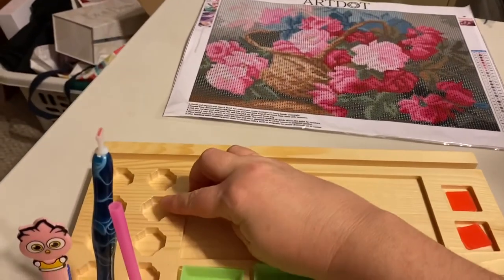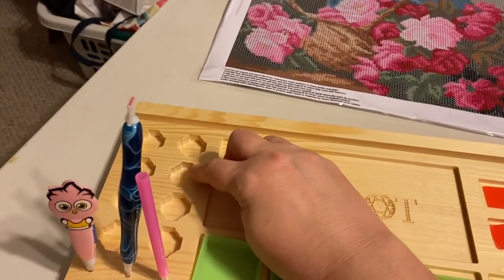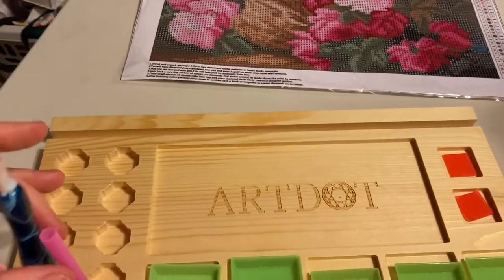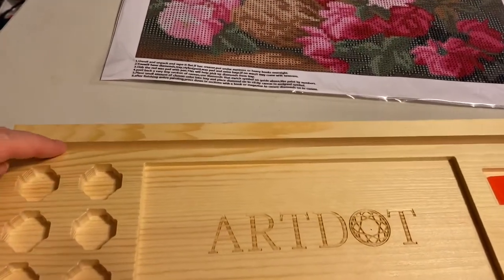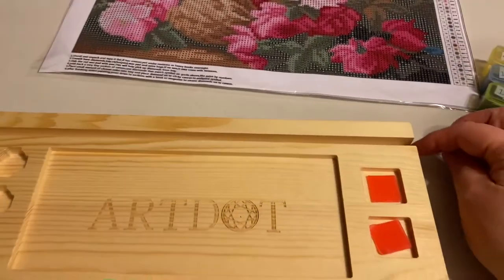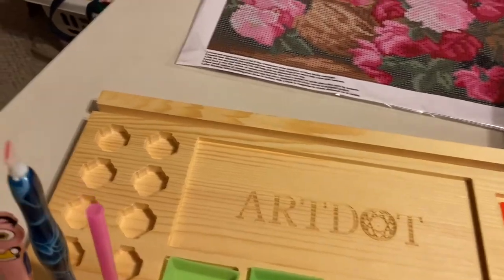These slots right here — I don't have any of the diamond painting containers for those, but that's what goes in those slots. In this slot right here fits a light board, and it's open on the end so you can fit a larger size light board in there.